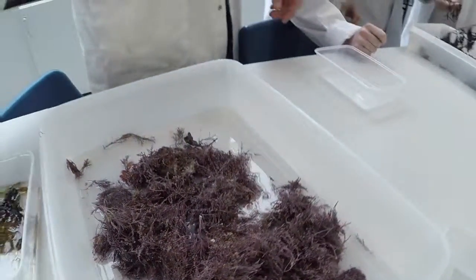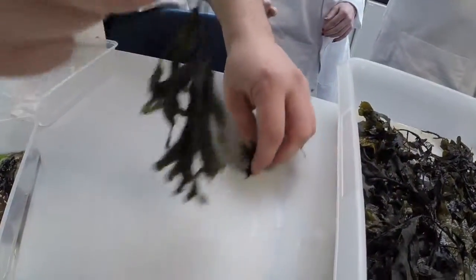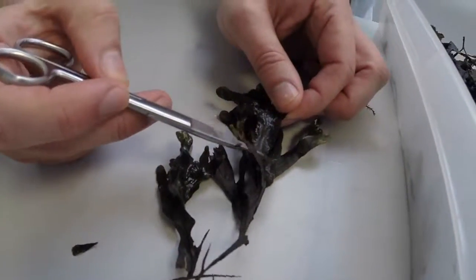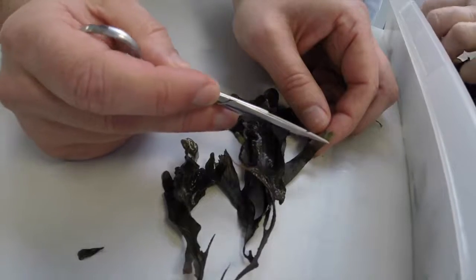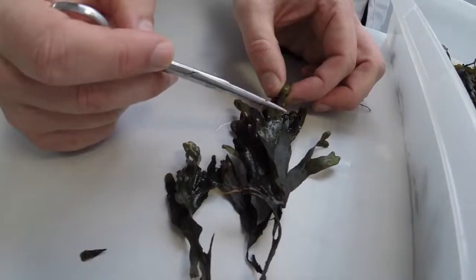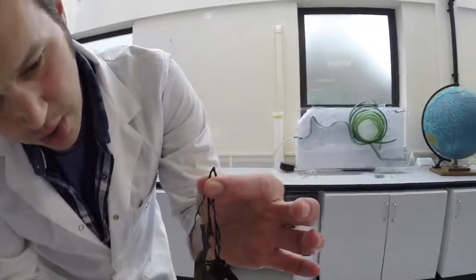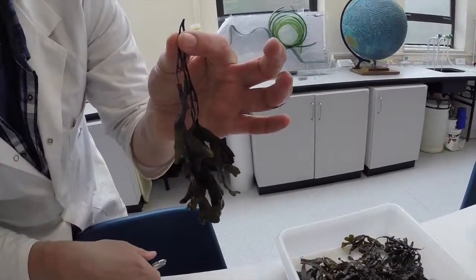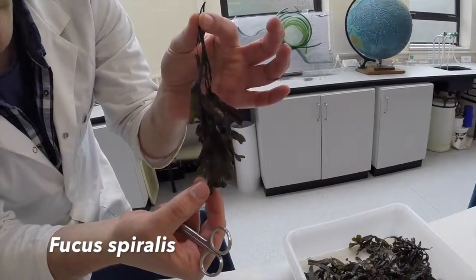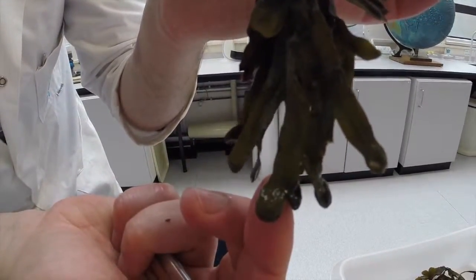Coming to the bigger ones now. We have this particular species, and we can see the absence of any air bladders on the axis at all. We can see some receptacles forming, and a little bit of pseudo air bladder forming on the main body of the alga. If I hold it up, you can see that it starts to twist a little bit like a spiral — and that's Fucus spiralis. At the end here, we have receptacles. That's a very common fucoid, with the receptacles on the end of the alga.